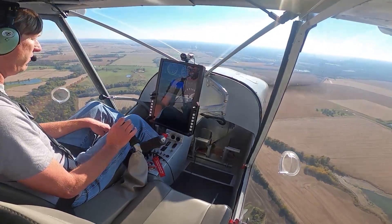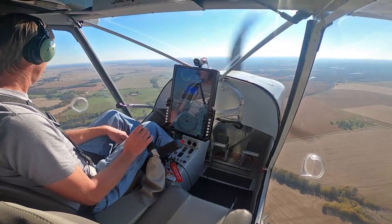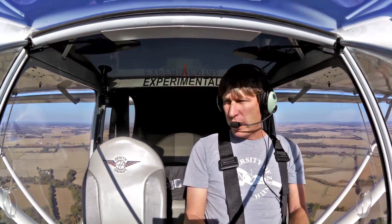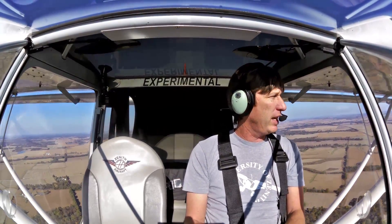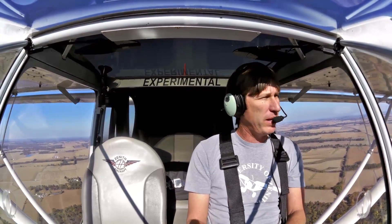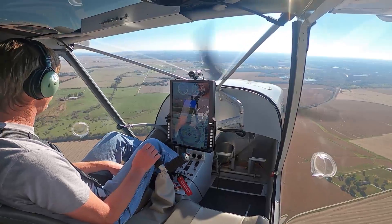Roll out right there. Why don't we go back in and we'll do an off-field landing? Typically we'll do a grass landing, but we've got some nice cut bean fields. Maybe we'll do a touch-and-go and come back and land in the grass later.